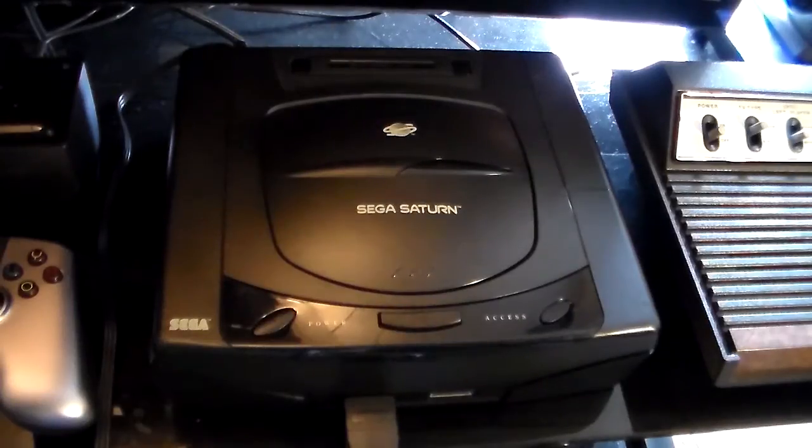Hey, what's up everybody? This is the woman in Twit2 here again, and today I'm going to show you guys how to properly perform the swap trick on your Sega Saturn.